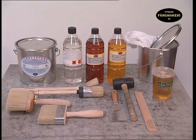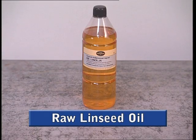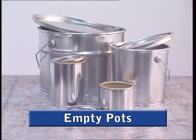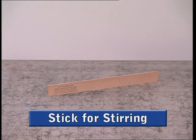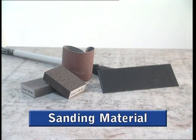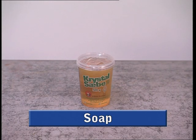Before you begin, make sure that you have everything you need: linseed oil paint in the colour of your choice, raw linseed oil for diluting the paint, balsam turpentine, an empty pot for mixing the paint in, a stick for stirring the paint, suitable brushes, sanding materials for rubbing down, cloth for wiping the brushes and hands, and soap for washing the brushes and hands.